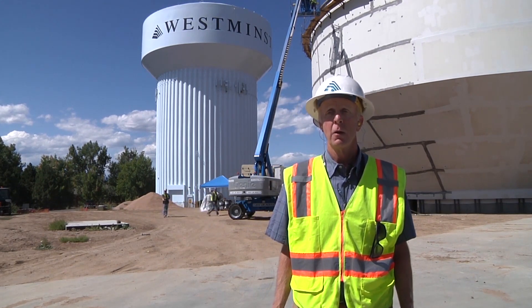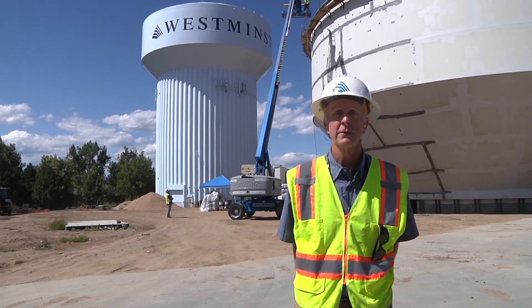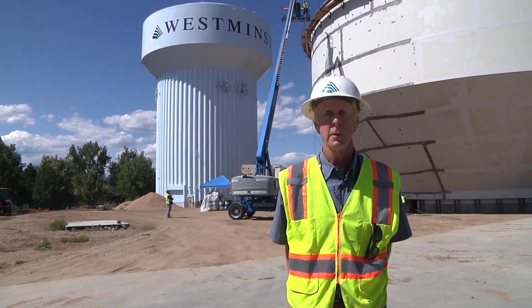With tanks built on the ground, water has to be pumped from these tanks into our system to provide enough pressure. Elevated storage provides system pressure to the water mains in the street without pumping and avoids pumping costs.